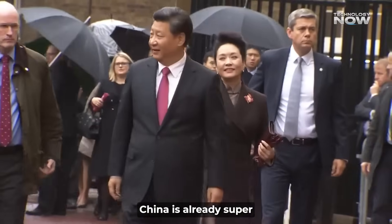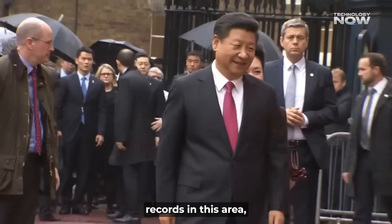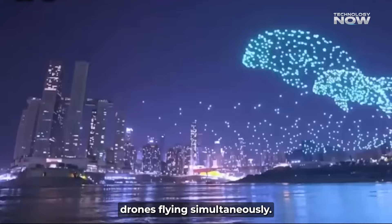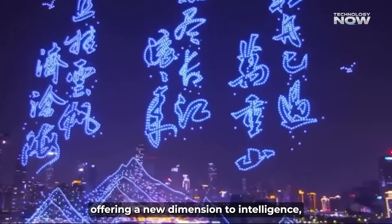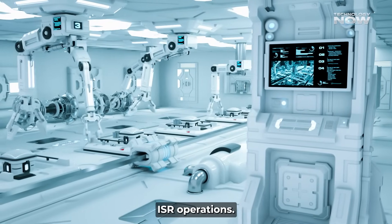China is already super into swarm drone technology and has even set world records in this area — like a display in Chongqing with 11,787 drones flying simultaneously. This mosquito drone takes that idea to a whole new level, offering a new dimension to intelligence, surveillance, and reconnaissance ISR operations.